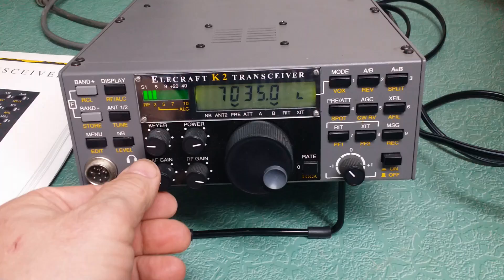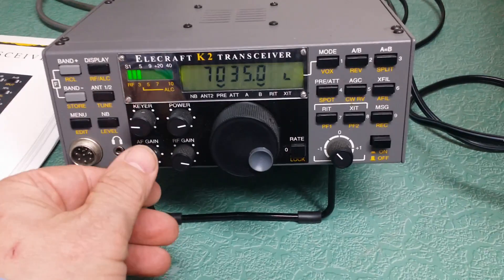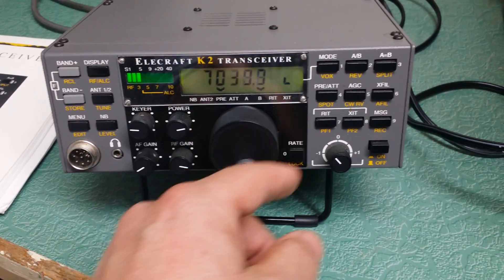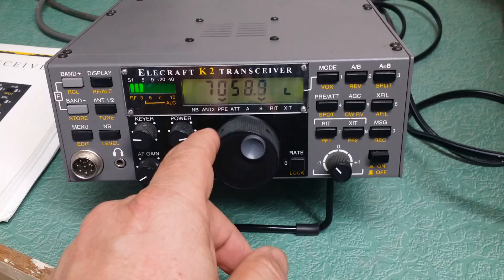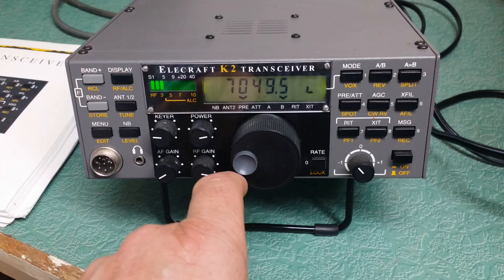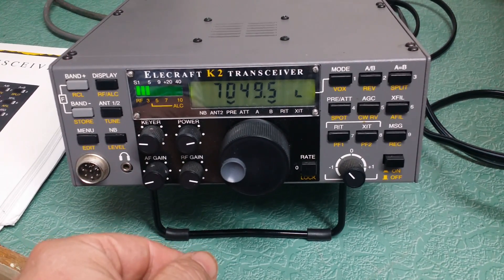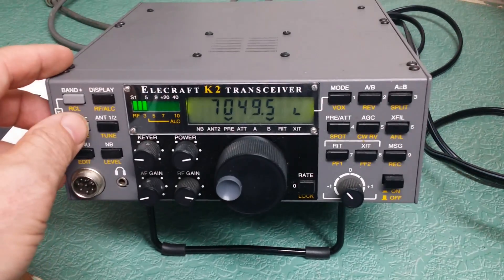Of course, it is working. I had some CW here a second ago. Well, it was there a minute ago, but in any case it receives quite nicely. There's some — so you can hear that. Let's change bands now.